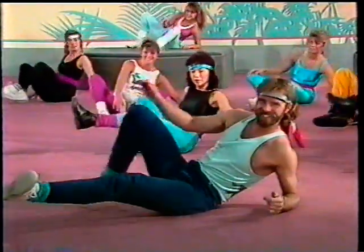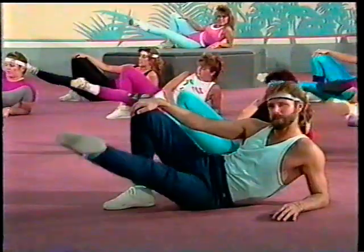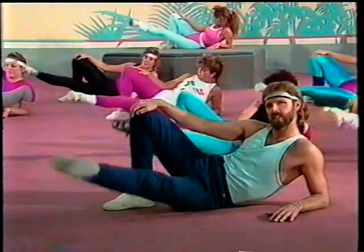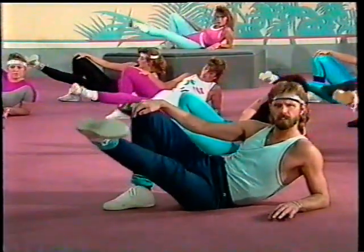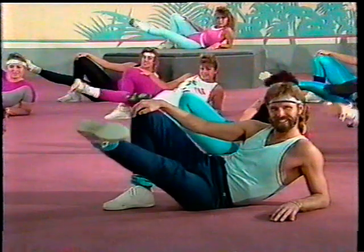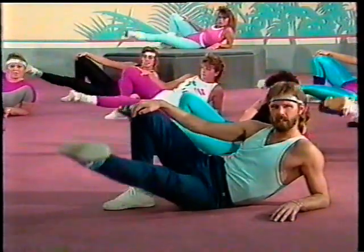Over to the other side. Good job. Okay, that's good. Bring it up — one, two, three. Lift, lift, lift. Lift those inner thighs. All right. You guys are doing real well, so far so good. Beautiful legs, beautiful inner thighs, and a beautiful attitude towards life.